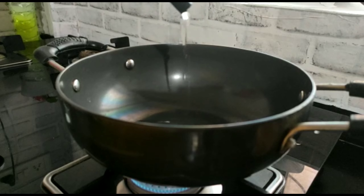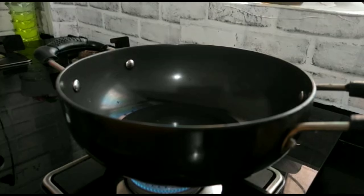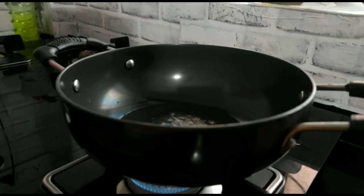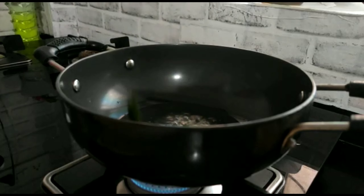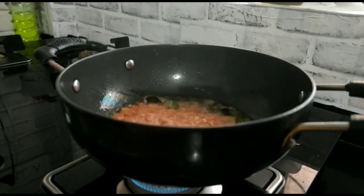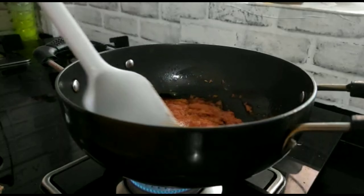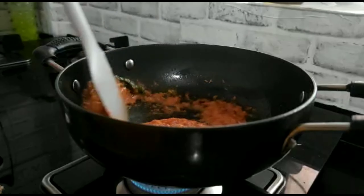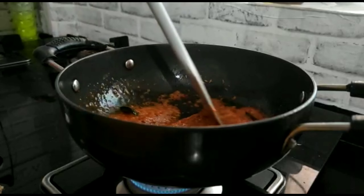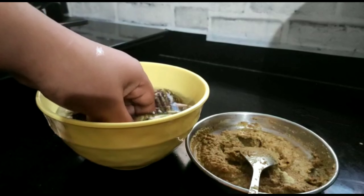Now I will add 3–4 tablespoons of oil. Adding extra oil is optional, but it makes the curry better. After the oil heats up, I will add the onion and tomato puree and cook it on medium flame — it takes some time for the onion and tomato to cook properly.